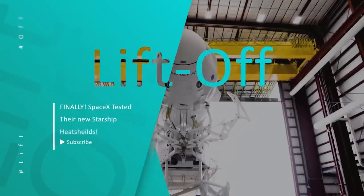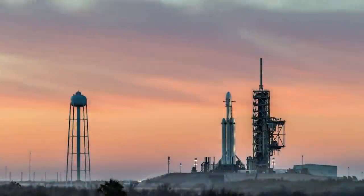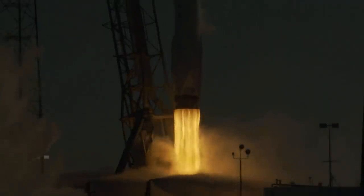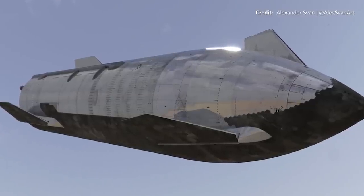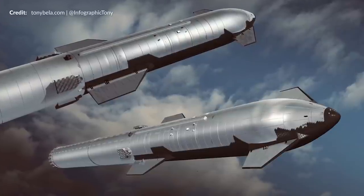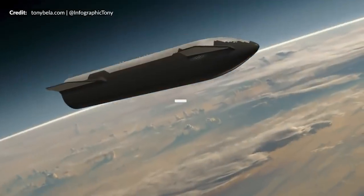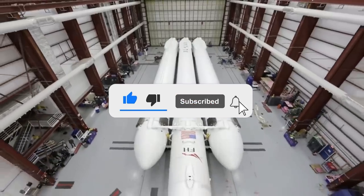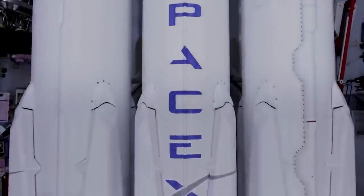Hello, dear YouTube family, and welcome back to Liftoff. As usual, we always keep you updated with the latest news and everything related to the space niche world. In today's episode, we will talk about SpaceX testing the new Starship heat shields, why heat shields are so vital, and what issues SpaceX fixed in the tiles to finally test them. If you are new here, we warmly welcome you — make sure to subscribe and hit the notification button.